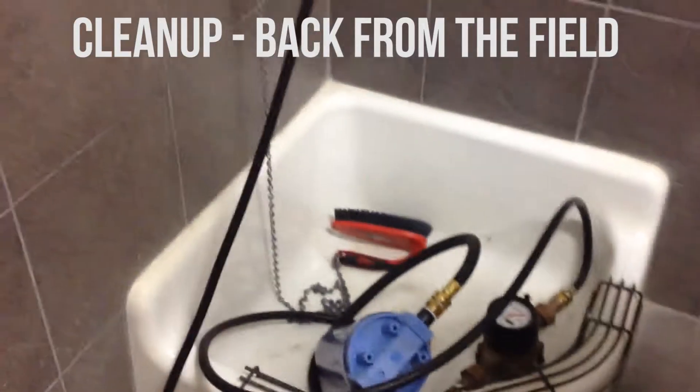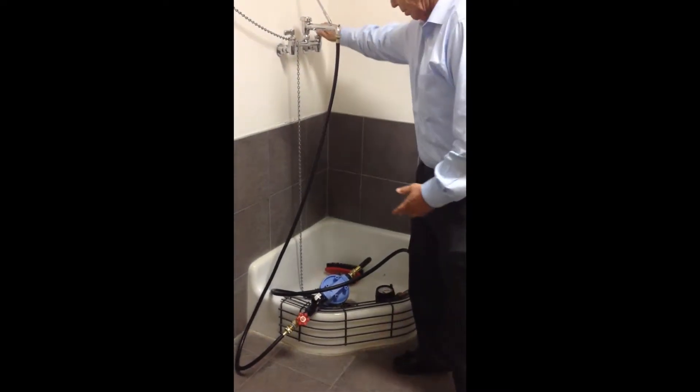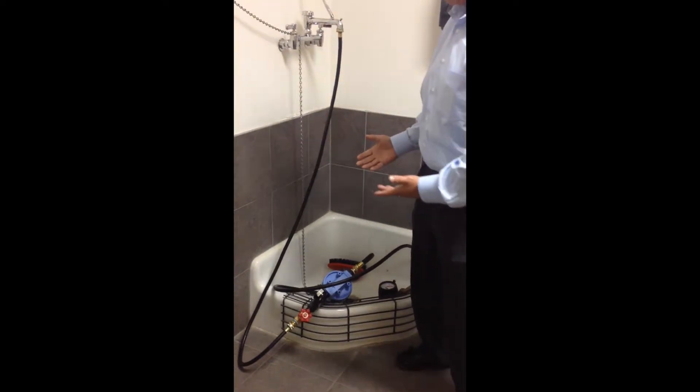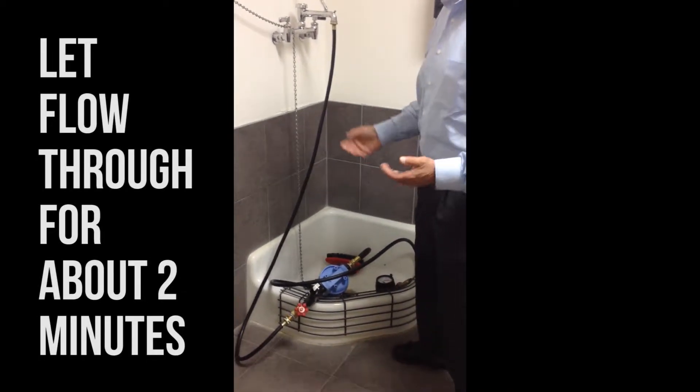We'll probably come back in the morning and pick this up and send it off to CH Diagnostics, which is in Colorado. Once you come back from the field, you'll need to properly flush the apparatus to ensure it's clean enough for next time. You'll come into the mudroom, find some type of janitorial sink, hook it up, turn the water on, and just let it fill up the canister and flow through for at least about two minutes.